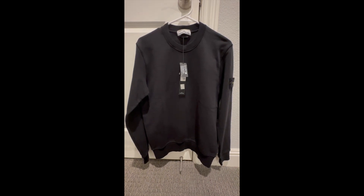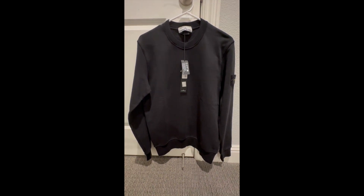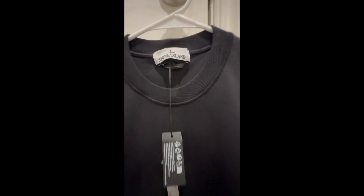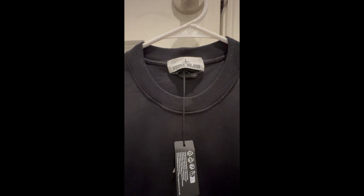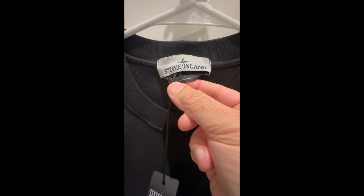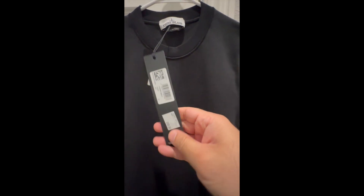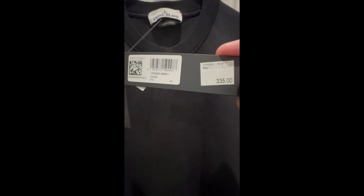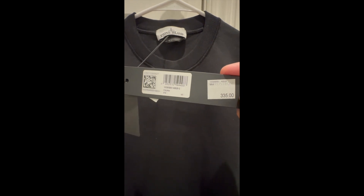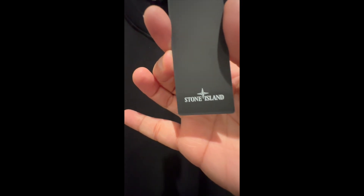Hi, this is a quick unboxing video of a Stone Island sweatshirt in black color. Let's take a close look at the sweatshirt. Here we see the Stone Island tag, and this one is made in Bulgaria. This one is retailing for 335 US dollars, and I bought this sweatshirt from Nordstrom. It says Stone Island here.